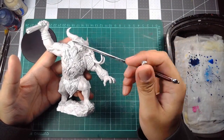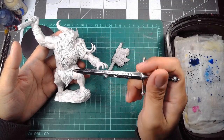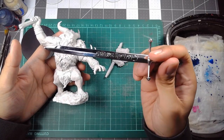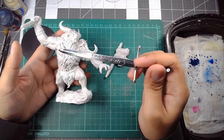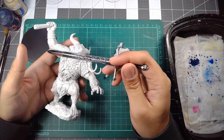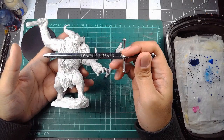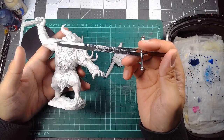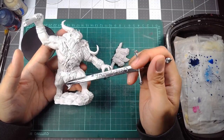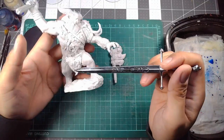So this entire model doesn't need to be stripped because the primer job is fine. A thick priming job means you're losing out on detail, and remember we're going to be putting many more layers of paint on this model — another layer of primer most likely, then the base coat, highlights, shading, all of that stuff. It all builds up, sure, but we're dealing with very thin layers. I'm happy to report that the priming seems to be pretty decent.